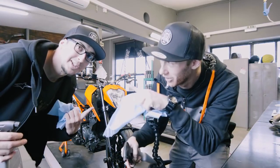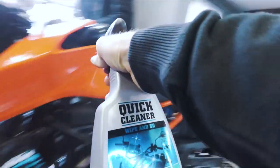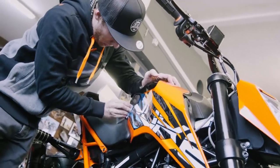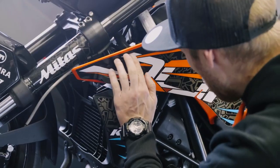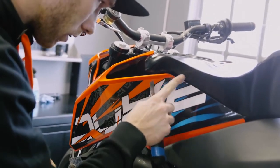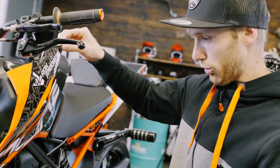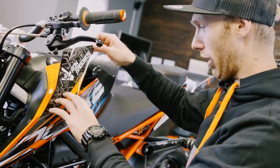Time for new stickers — let's clean the bike first. These are a totally new design. On the new sticker kit it's a new bike, so I need a new design, right? It's looking sharp.